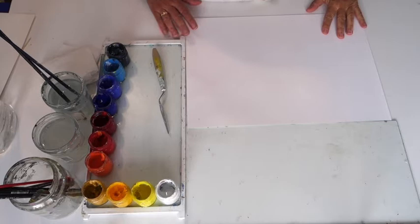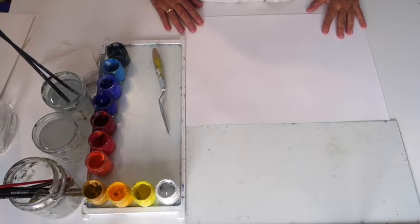Today I will show you how we can create a variety of different blues like the ones we saw on the video that was done in front of Metaxart's studio while watching the sea.